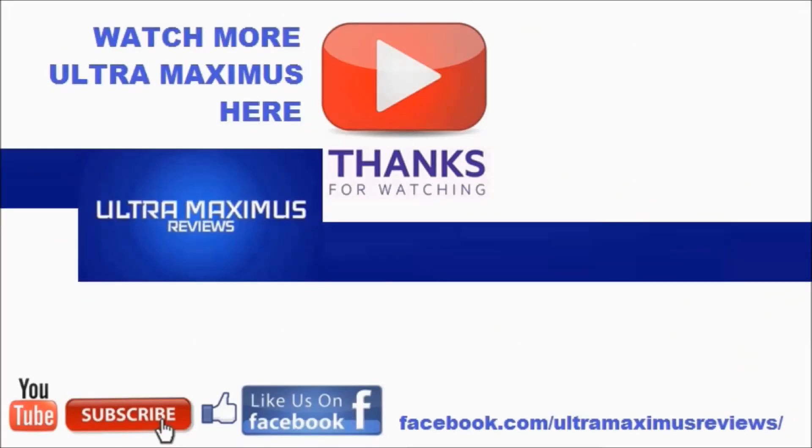Hey guys, thanks for watching. If you like this video, thumbs it up; if you hate this video, thumbs it down. To watch more Ultra Maximus, click on the links to the right. Don't forget to subscribe and share. Like us on Facebook and look for more videos in the future.